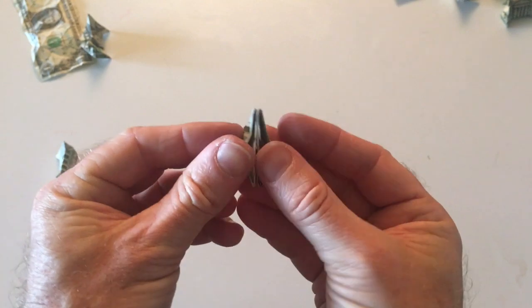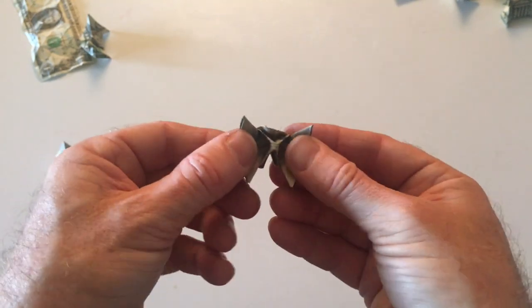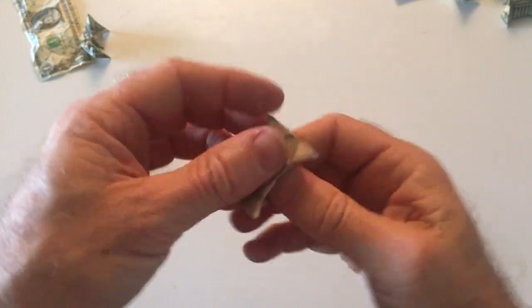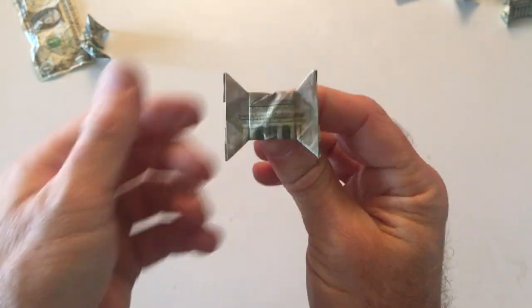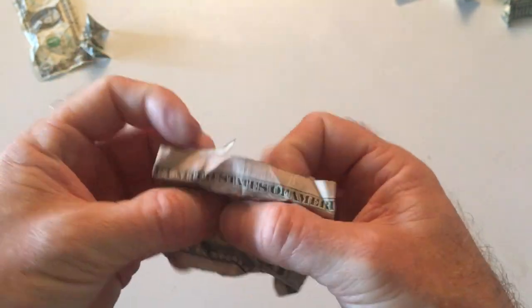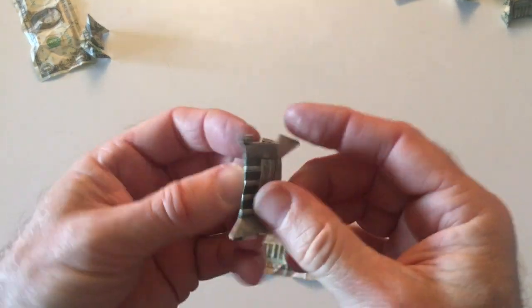So you turn it around this way. Open it up a little bit, you'll see a little X sticking up. Hold these points here with your thumb, kind of press that into a square. Smooth it out, and there you go — there's your $5 bow tie. It's really easy to take them apart: just grab these edges and pull. There you go, that's how you do the $5 bow tie.